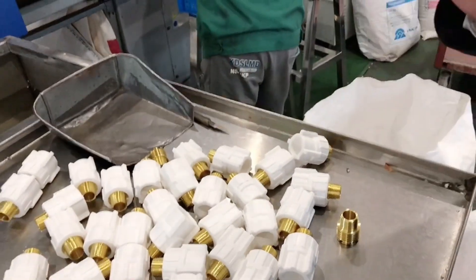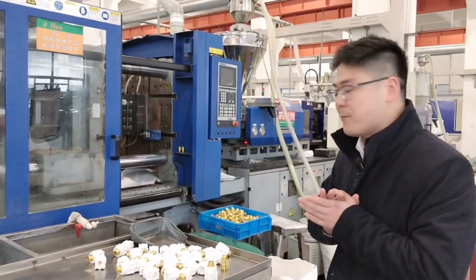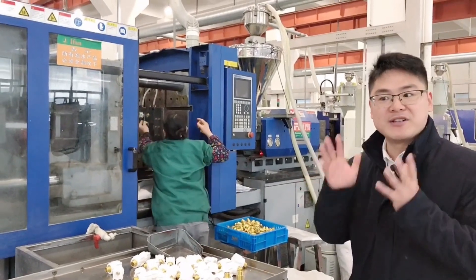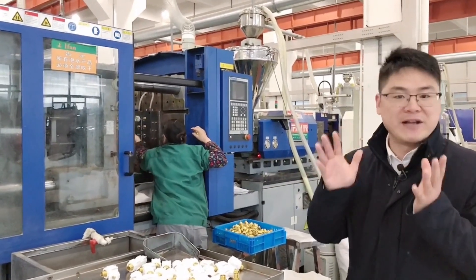We have a lot of sizes you can choose — very beautiful and high quality. And also, we support OEM service. You can send us your Yifan Plus account and we can make it for you as you like.